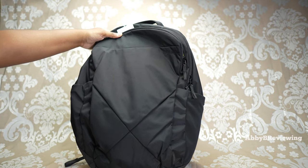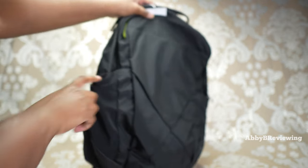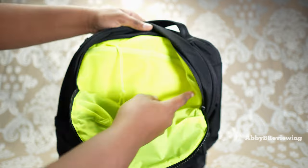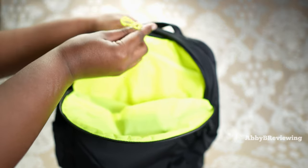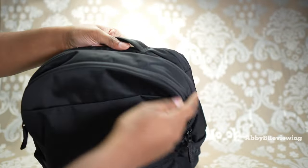Being the Triple Zip Backpack, we've got three zippers. Before I get into that, we do have water bottle pockets at the side and they are a little bit stretchy, which is great. So this is the first pocket — we can see there's mesh divided pockets, two of those, as well as a key loop and some storage space in the middle.